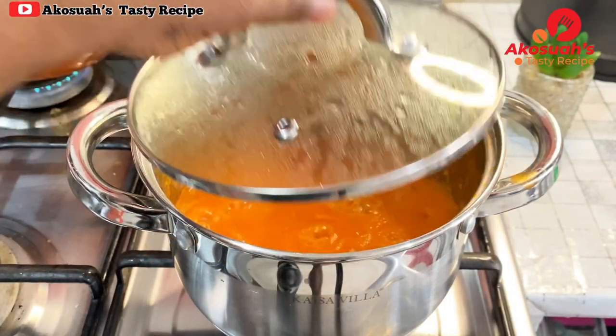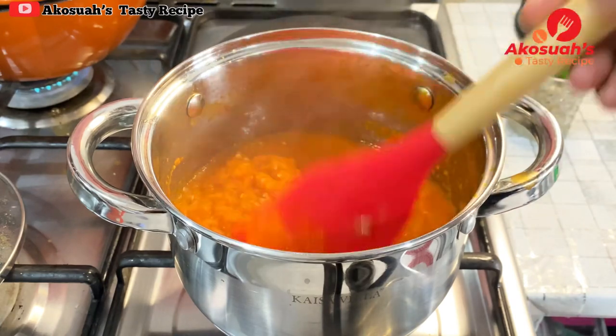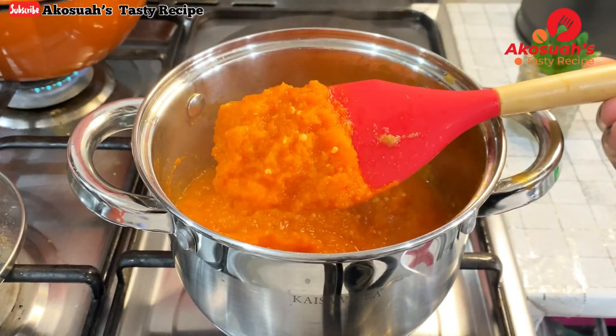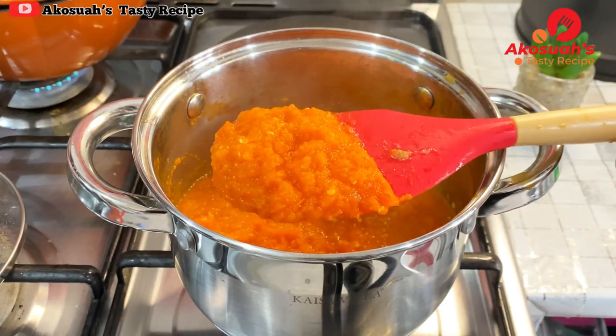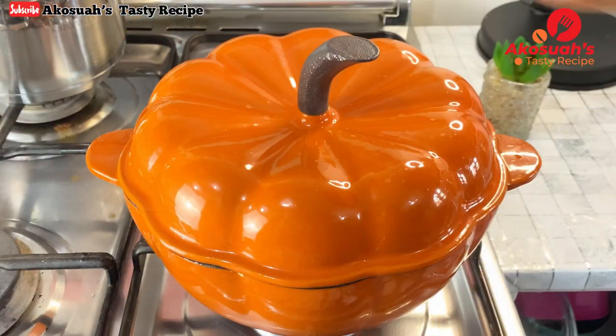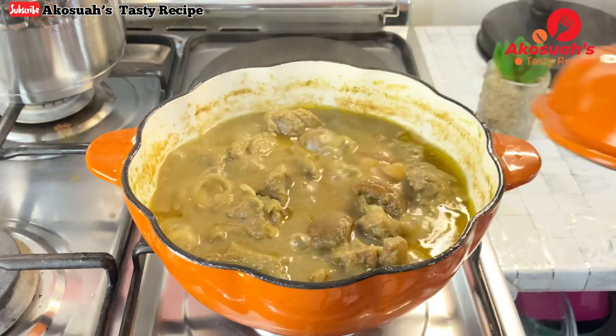Now it's time to check on the tomato and pepper mix. Enough water has evaporated, so I'll turn off the flame and set it aside. I'll also check on the goat meat.